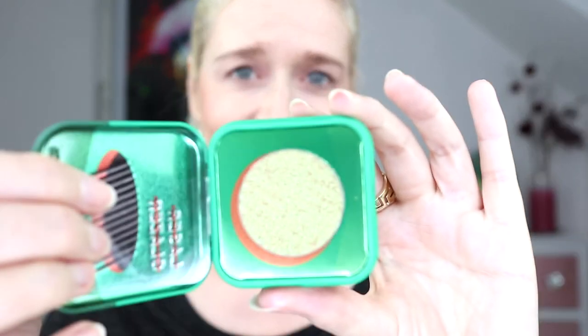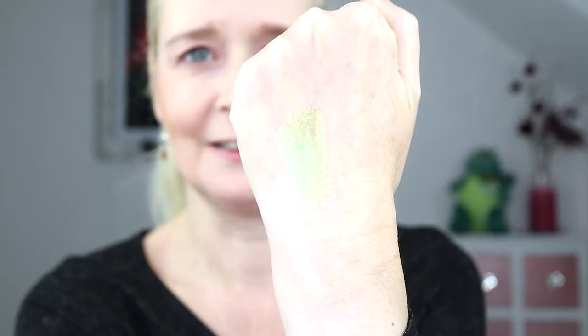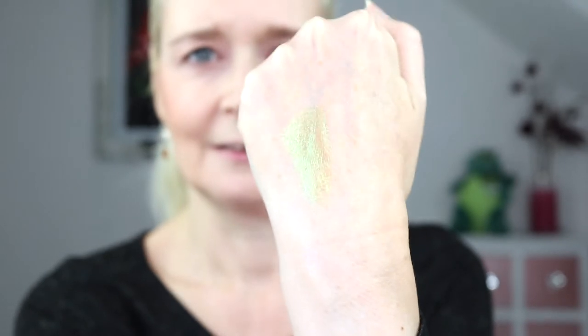Then we've got Laser Glazer - this one is my personal favorite. Even from the pan you can tell it's going to be something a bit different. It's described as a piercingly bright green infused with rose gold. Look at the reflection on that! It reminds me a little bit of Money Honey by Jeffree Star - one of his Supreme Frosts. If you've been thinking about getting that one, which is 30 pounds, I'd say this one is as good and it's 14 dollars. It is a lot smaller though.